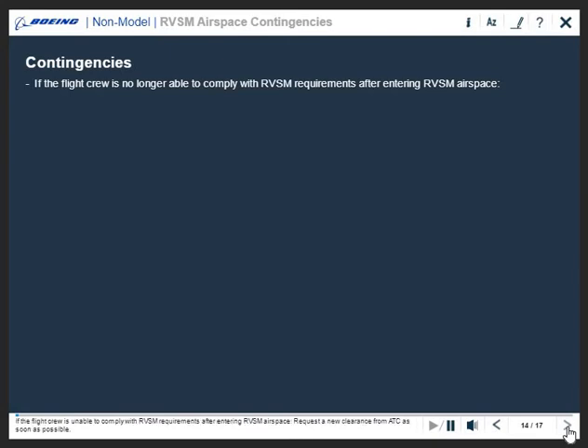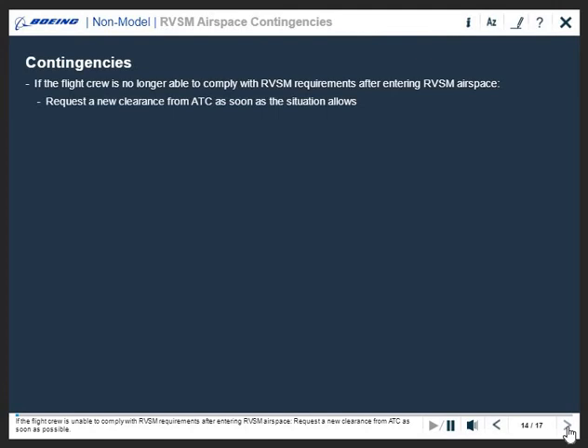If the flight crew is unable to comply with RVSM requirements after entering RVSM airspace, request a new clearance from ATC as soon as possible. If a new clearance is not available, or if the nature of the emergency requires quick action, the pilot should notify ATC of their intentions.